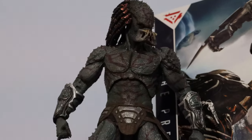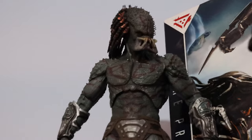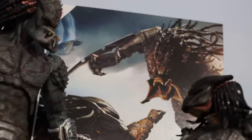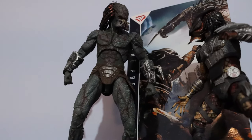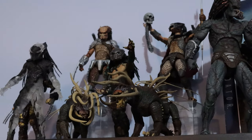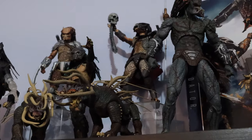The ultimate jungle hunter and the in-disguise Dutch are gonna be saved for another video — stay tuned for that. So this is the beginning of the display. I have the deluxe assassin predator posed up with the NECA ultimate fugitive predator in a face-off pose for that iconic scene in the movie where these two duke it out.